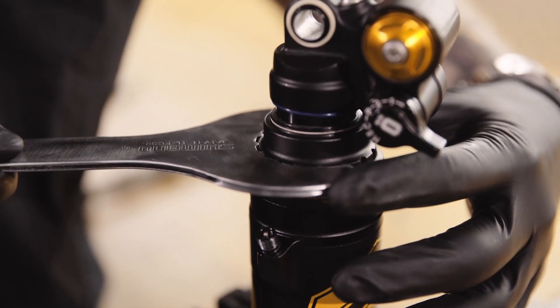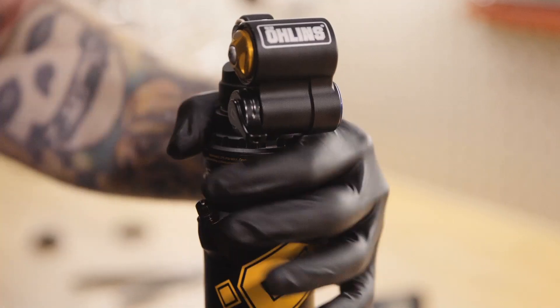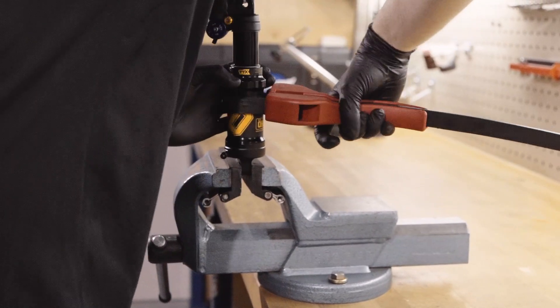Carefully apply the tool so as not to damage the shock. Once loosened, you can unscrew it by hand. The TTX Air single can is loosened with a strap tool.